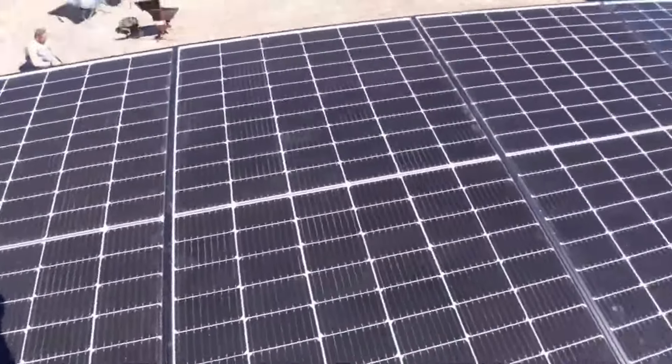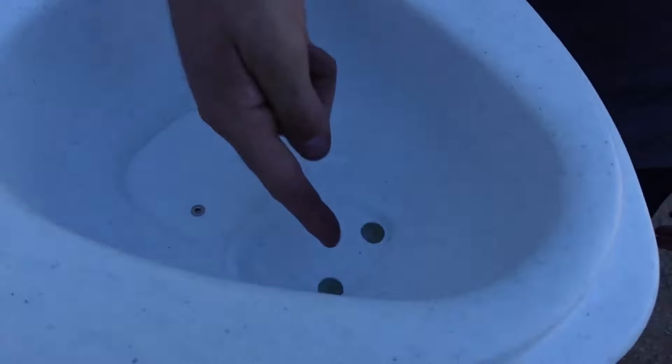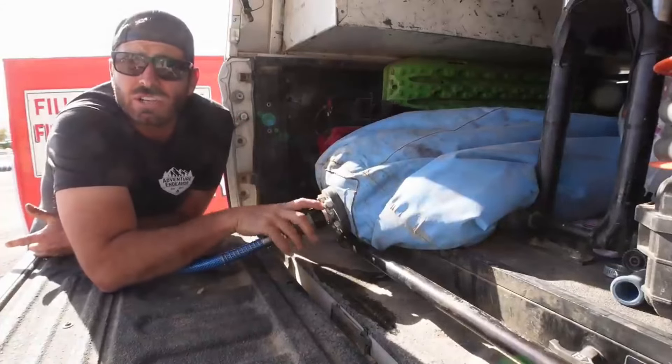If you know us, you know that we absolutely love to boondock. We have about 2,200 watts of solar, a composting toilet, and a water bladder that we can transport from the vehicles to pump water in. But today we're going to be adding a water tank to the neck of our trailer — you might be able to see right here, this big white thing is the water tank.